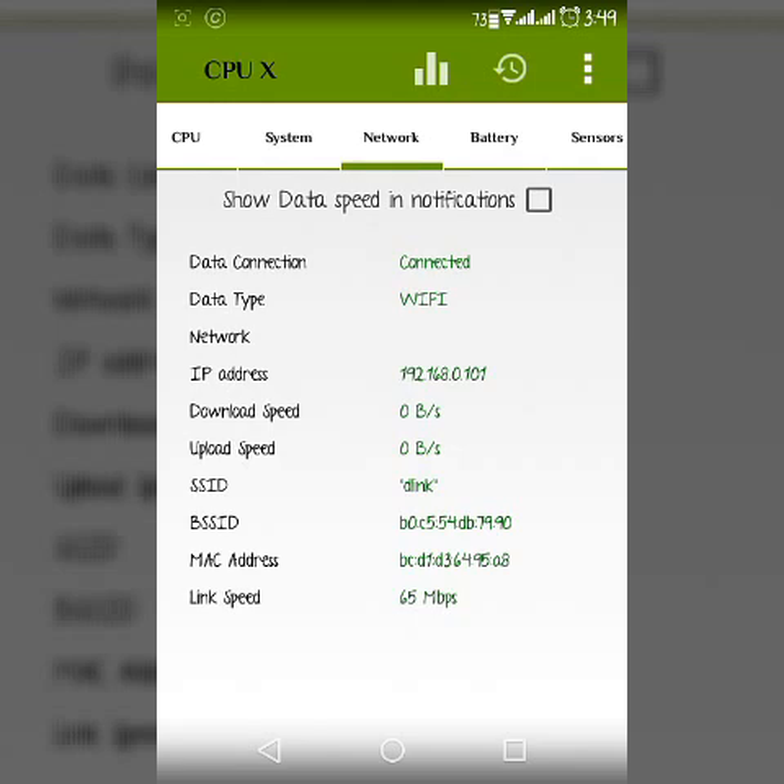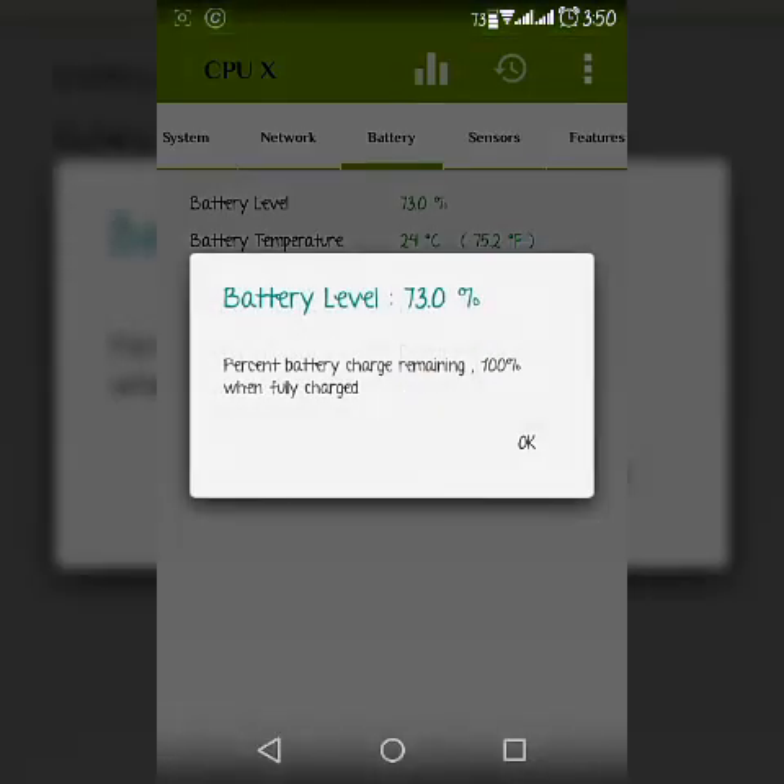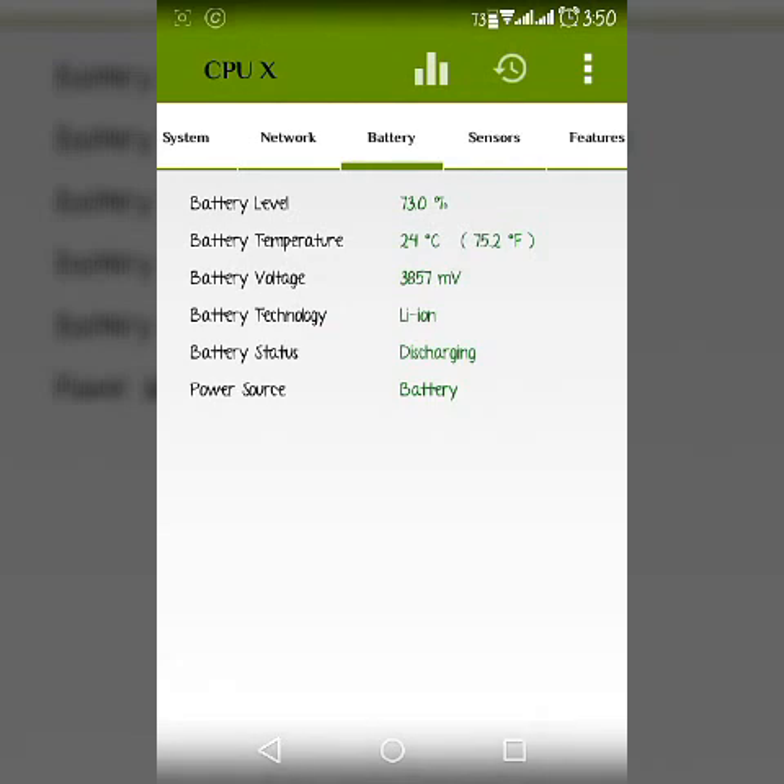Now in the network section, there is a data connection. You will see the data type, you will see the IP address, and the total download speed and upload speed. And also, if you enable that, it will keep the data monitor option in the network notification bar.